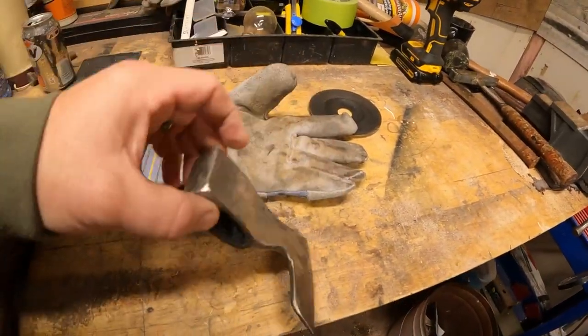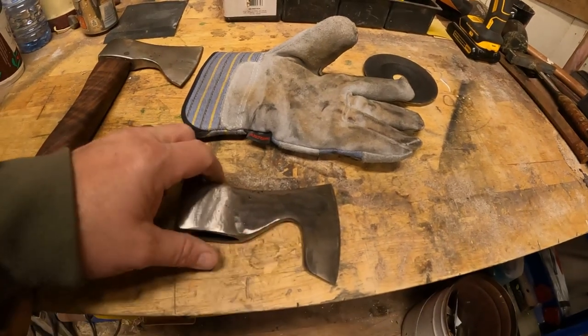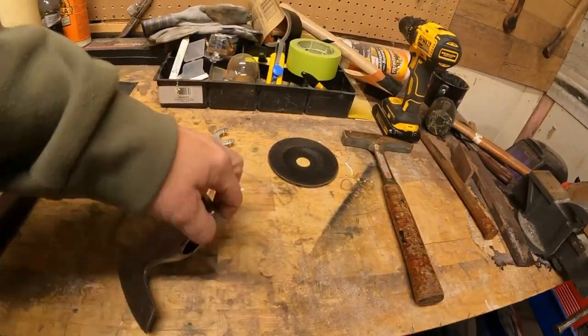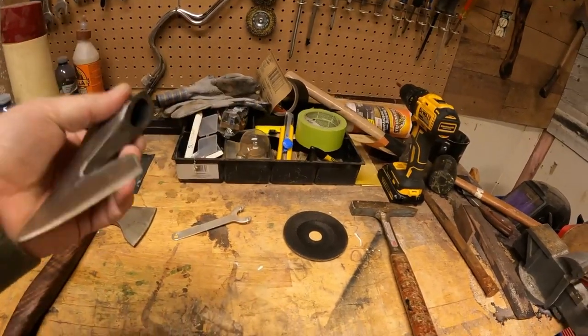We got this all cut out - didn't cut too bad. We've got to trim up the edges, make them look nice and symmetrical on both sides. That's pretty close to our final shape right there. We got the eye all cleaned out - nice and symmetrical still.